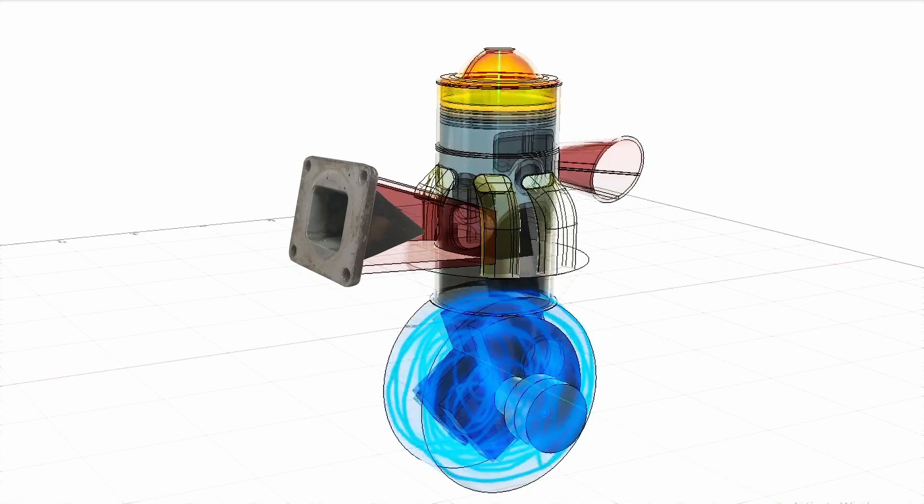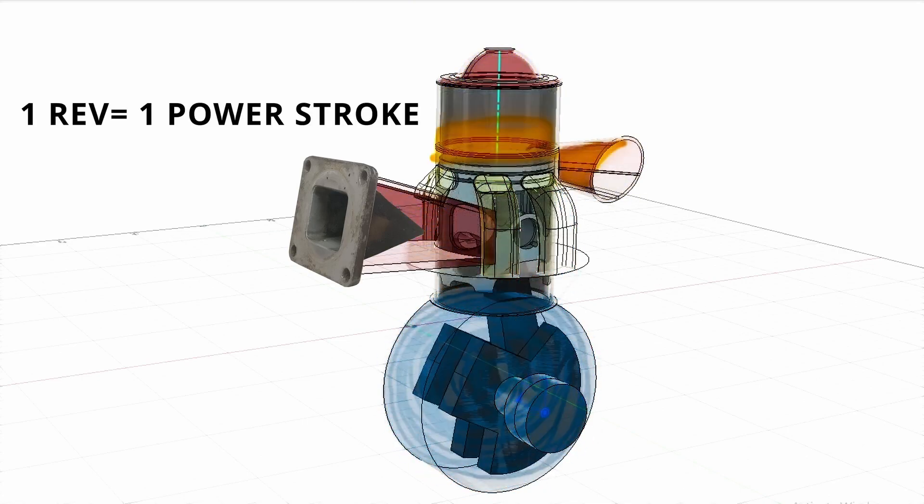Now let's understand the two-stroke cycle and two-stroke principles deeper. For this reason, we have the two-stroke doctor, none other than Christian. In a two-stroke engine, every one revolution we will get one power stroke.